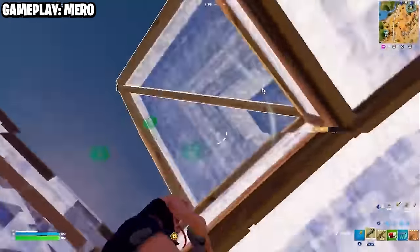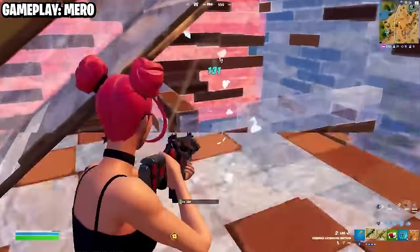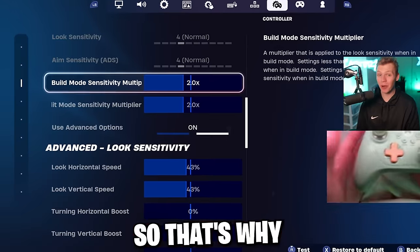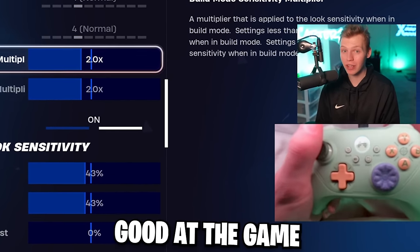Some pros go a little bit higher on build and edit sense, but the difference is they're spending 8 to 10 hours a day playing. Their feel for piece control, editing, and building is way higher than most players. Going 2.0 on both just means you can be really consistent, even if you're not crazy good at the game.